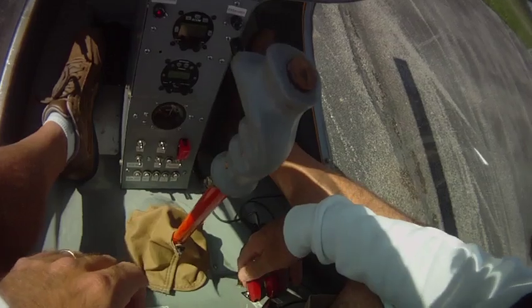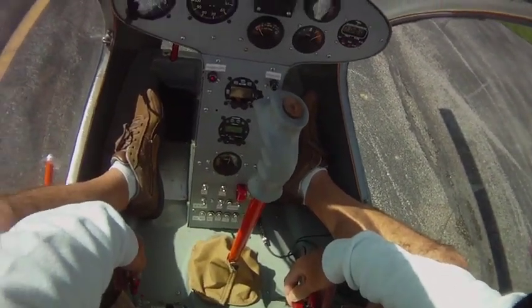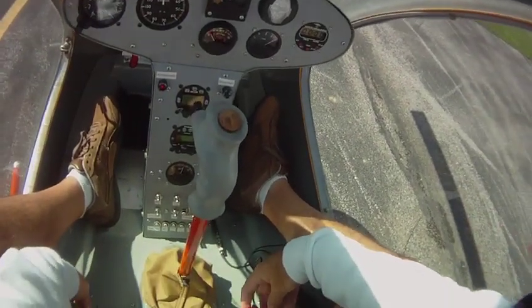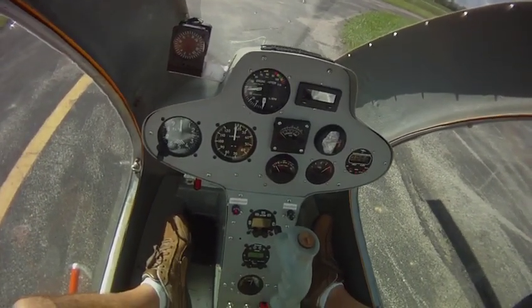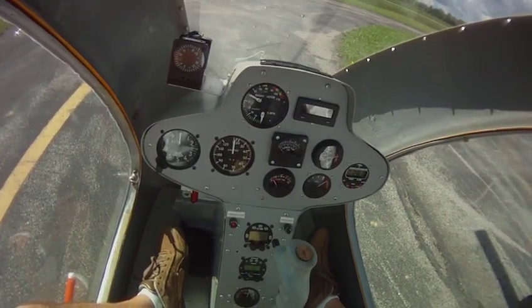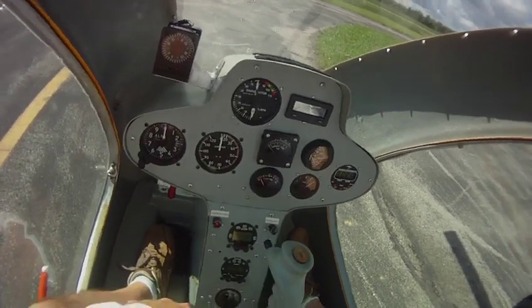We're going to flip up the two guards for the switches. First we're going to bring on start fuel, then the starter. Listen for the poof — there it is. Starter off. Start fuel off.